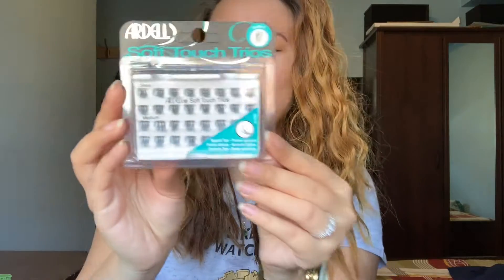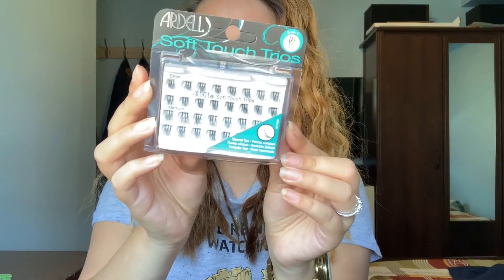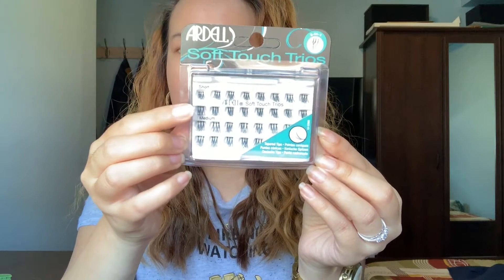I like the Ardell Soft Touch Trios, and these are how they look. I like these lashes because it's more natural — they have short, medium, and long ones. I got these at Ulta for about five dollars, and you could get them at any drugstore. They have a lot of options, like the wispy individuals, the double-up individuals, and a lot more.